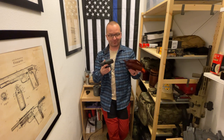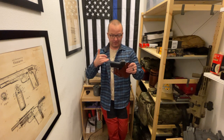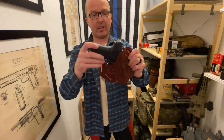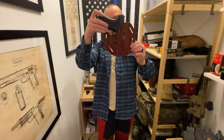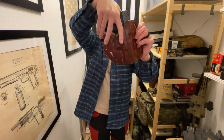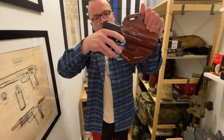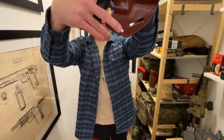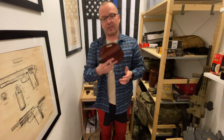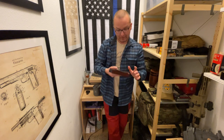Unfortunately the C111 has one flaw that I don't like — it's a design flaw. This little piece here allows you to use the holster in two different carry angles, but this piece of leather right there is in the way when establishing your grip. You can only grip with two fingers because of it, and I do not like that.